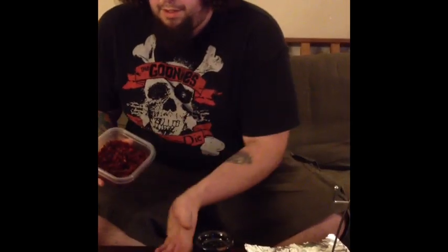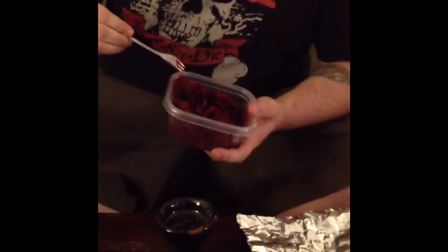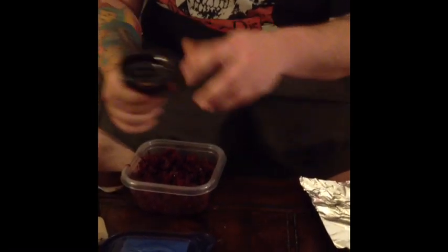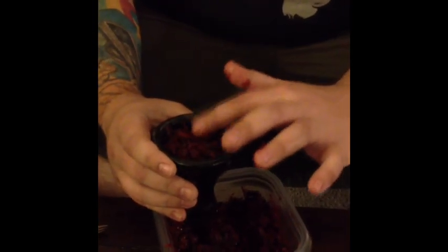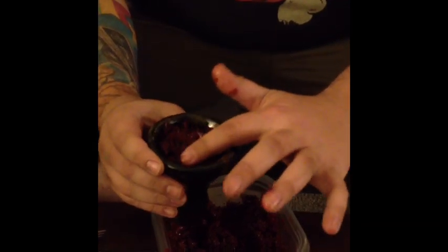First, take your shisha and give it a stir. By the way, it's a Miso Raspberry. You're going to want to put it in there and give it just kind of a pat down. You don't want to pack it too dense like you usually would with Nakhla. Give it a little pat down.